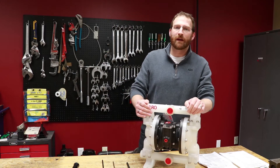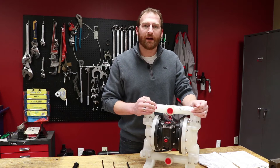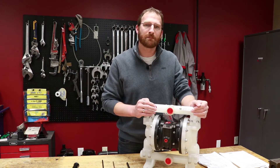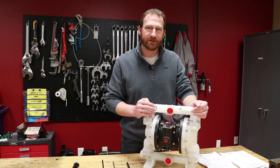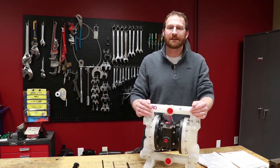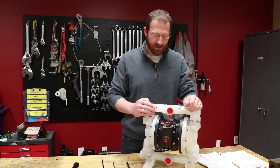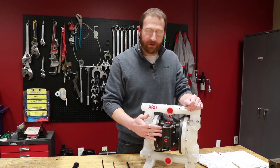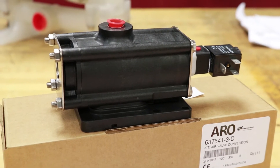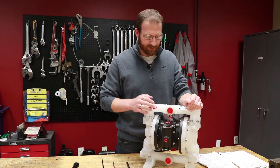Today at Arrow we are going to be discussing how to convert an Arrow process ready diaphragm pump — in this case a PD10P model, 1 inch polypropylene — into a PE10P model, which gives you the capability of running your pump using a solenoid to tell your major valve where to go in place of an air signal.